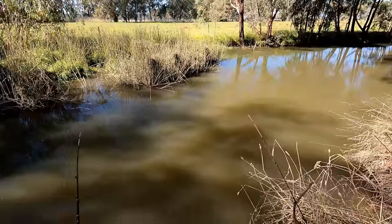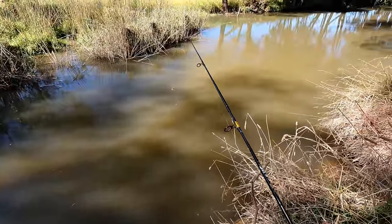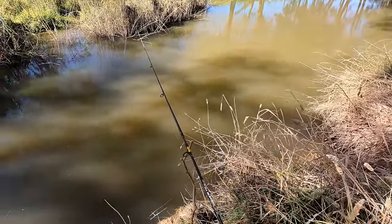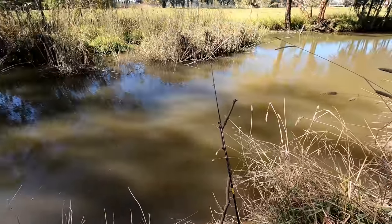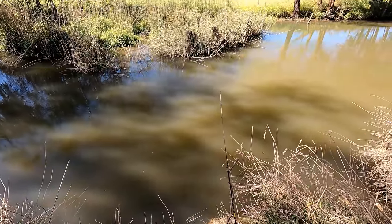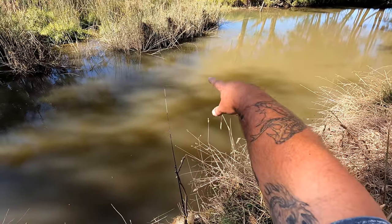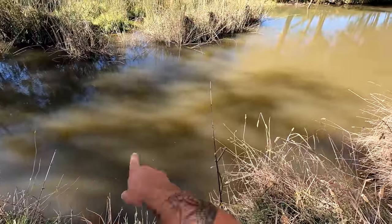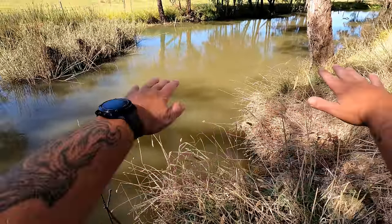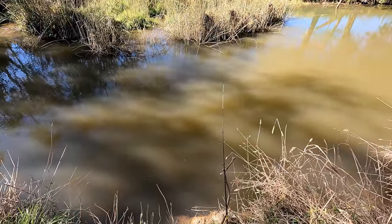I'll put that one over there and this one I'll cast down this side a bit, sort of about there, out in the middle. I know that's the deepest part of the hole there. I've sounded this out with my Deeper Chirp Plus fish finder in the past so I sort of know the lay of the creek bed here quite well. It's about 60 to 70 centimetres along here and it gets shallow over that side, and there were a few fish showed up on my sounder in front of the reeds over there. Down there is a big shallow flat where the water slows down and spreads out.